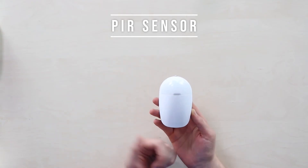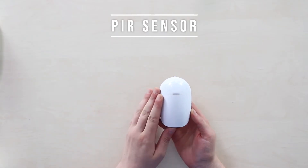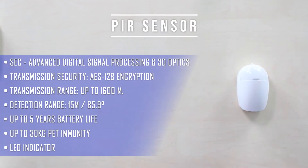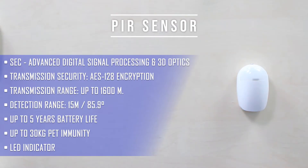The PIR sensor for motion detection is a pure classic. The device distinguishes between a person's body temperature and the environment, and when something with a human's temperature appears in its field of view, it triggers. A top feature is its immunity to detecting pets under 30 kilograms in weight. The detection range is 15 meters with an 85.1° FOV. A common installation position is as shown, and you can expect up to five years of battery life from this sensor, which you can easily replace yourself.